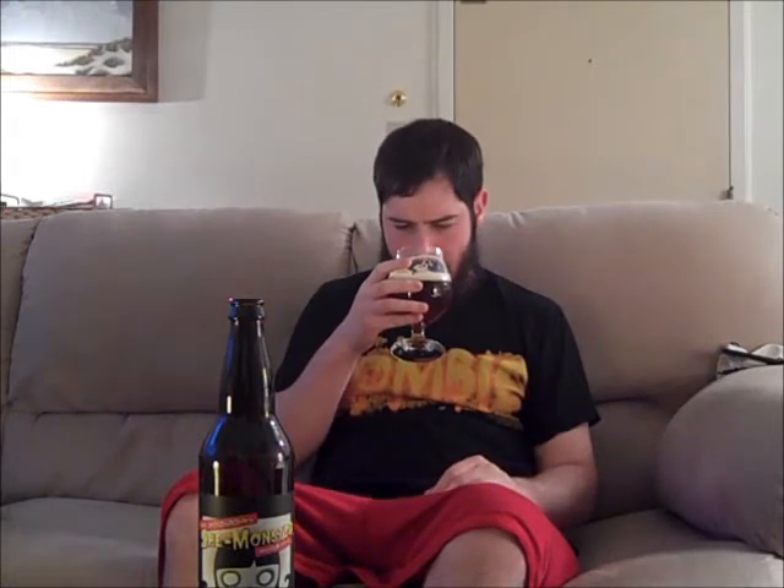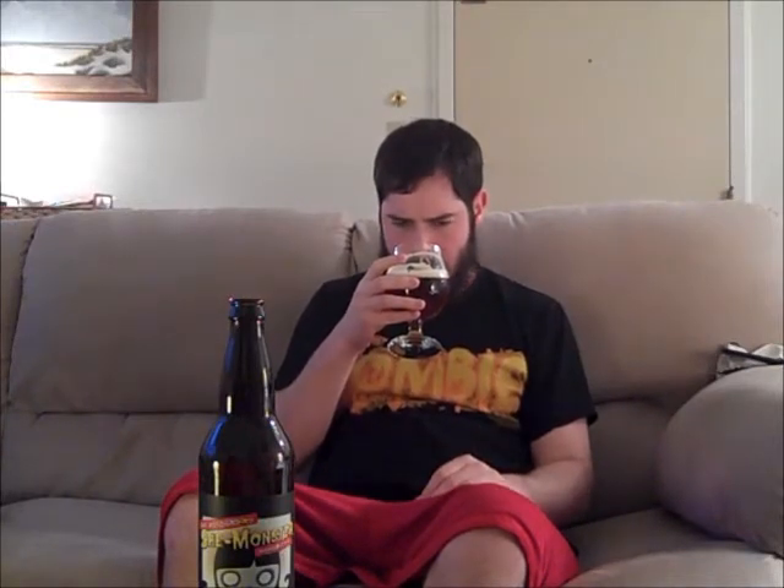It smells like fresh, juicy mango right up front — that is huge. There's some apricot, a little bit of grapefruit, some tangerine, and definite orange peel. This thing smells super, super fruity. It definitely smells like it's on the sweeter side as far as IPAs go. That mango note is huge, though. This smells really good. Let's go ahead and take our first sip.